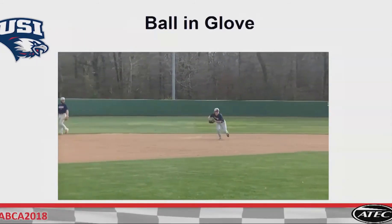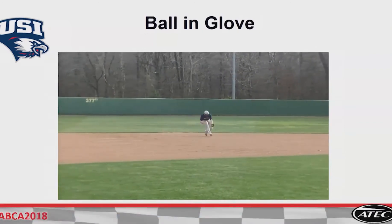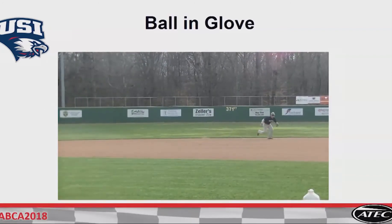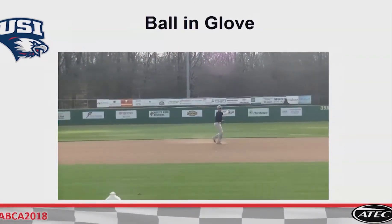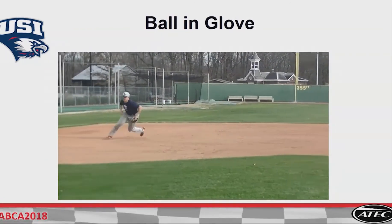I tell Nick this all the time: hey, you're Nick Dover, you're not Ozzie Smith. So play Nick's feet, not Ozzie's. This has helped us tremendously in getting confidence — once we make the play, now making that throw.